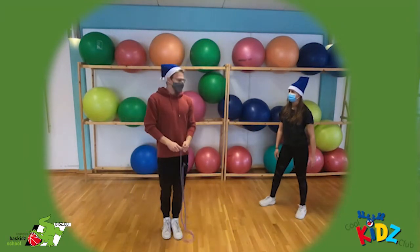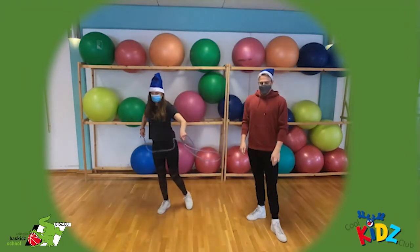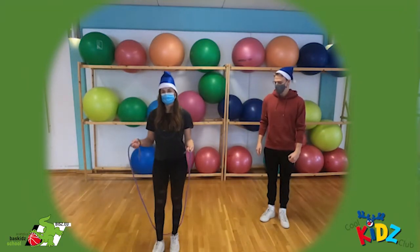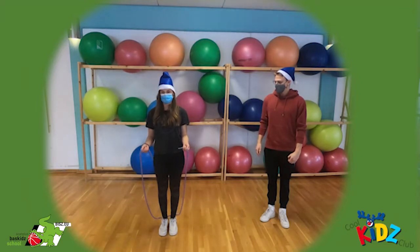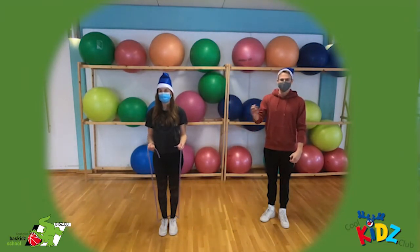Die nächsten Übungen erklärt euch der Michel. Die nächste Übung ist, dass ihr das Seil erstmal hin zu euch legt. Dann springen wir abwechselnd mit beiden Beinen — also jeweils zweimal rechts mit dem Bein, zweimal links mit dem Bein.